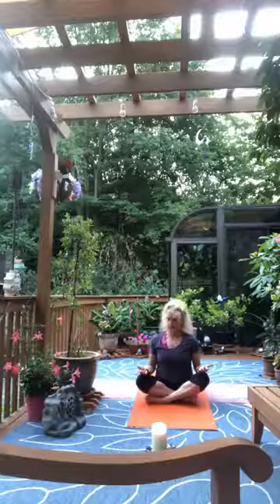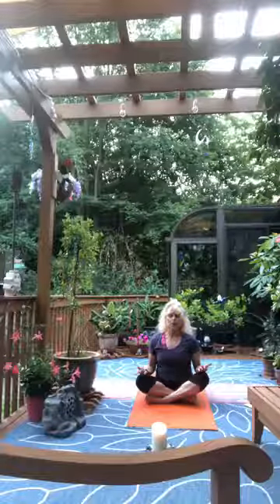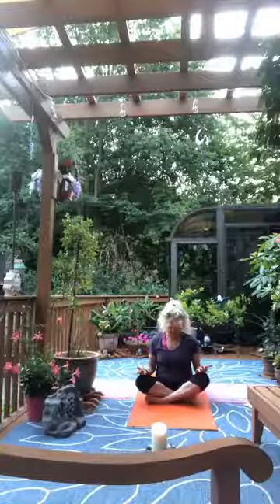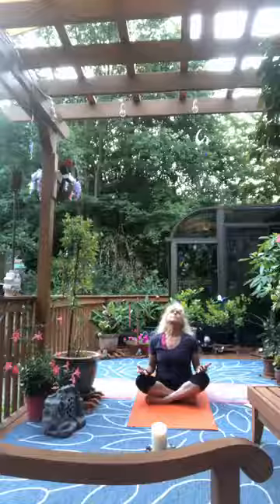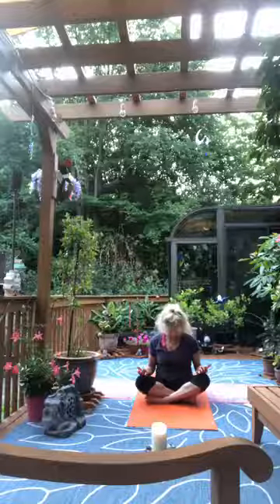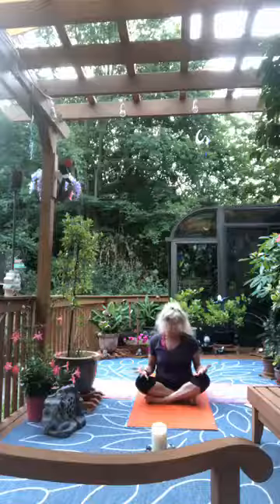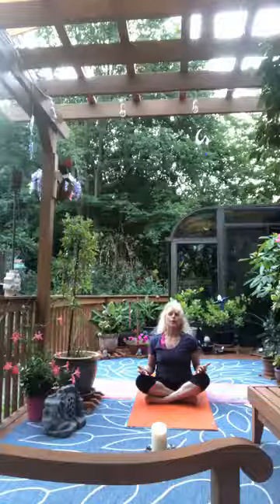Let the back of the hands rest on the knees, palms open, face to the sky. Closing our eyes, continue to breathe deeply in through the nose. Let your chin fall to your chest and breathe into the back of your neck. Inhale, lift the head back, open the throat. Again, exhale — draw the chin to chest. Inhale — lift the head back and open the throat.